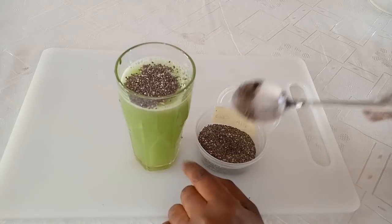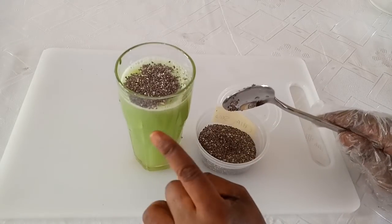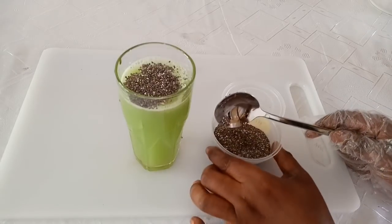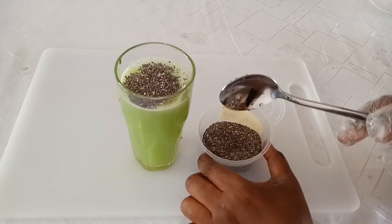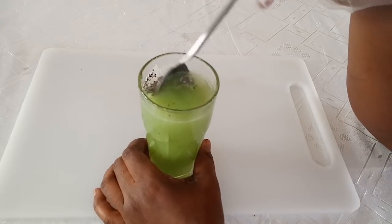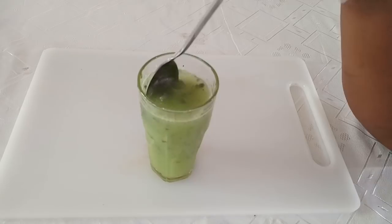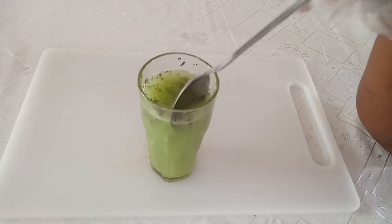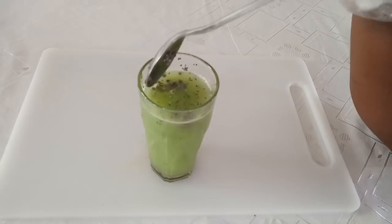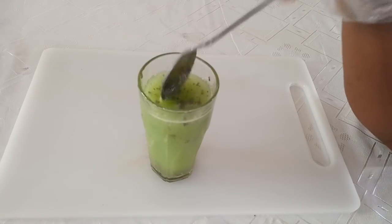If you want to make a large amount, after blending your cucumber and lime you can store it, then whenever you want to drink it transfer into a glass cup and add the amount of chia seeds you want. After adding it, go ahead and mix well. The seeds are very tiny — you can drink it as is, or you can blend the seeds into a powdered form before adding them into your drink.